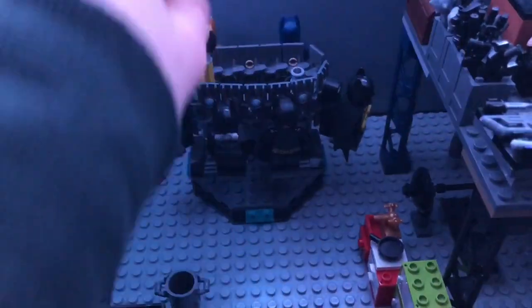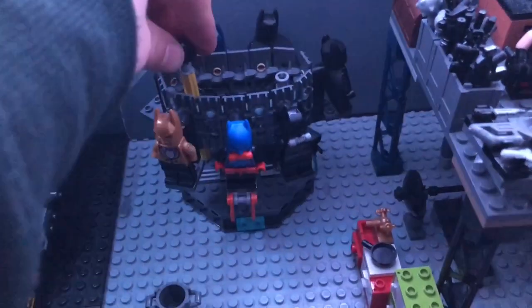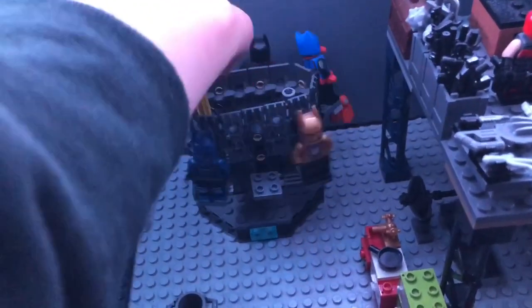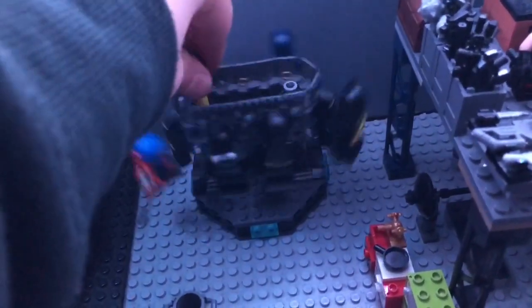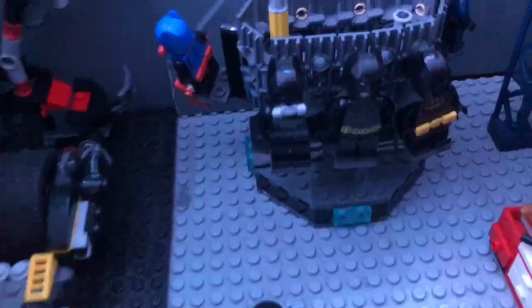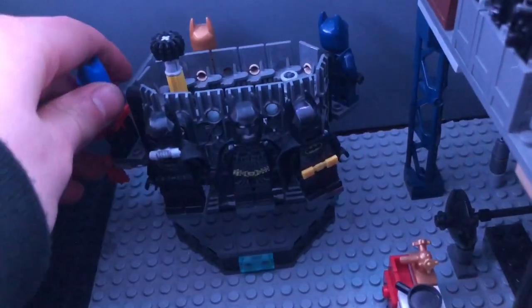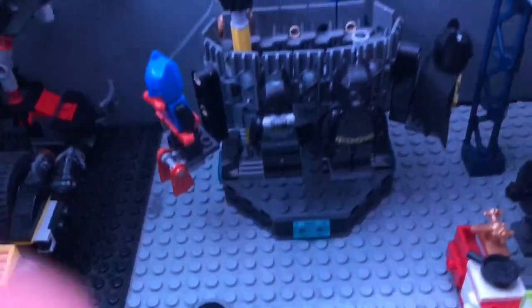Here we've got the Batcave changer from the Lego Batman movie set. I wanted to keep this because I really like this feature from that set. I've just got some Lego Batman movie figures — I've got my Dark Knight Batman and that — just to fill these out for the display.